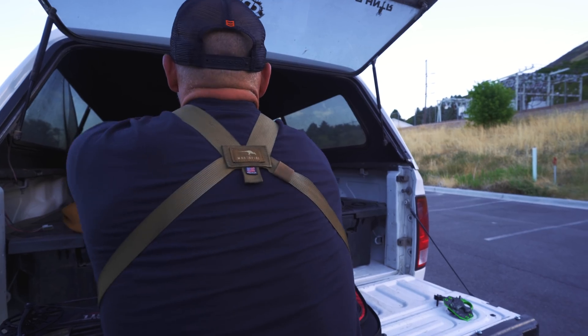I would put it on my bow and run it on every archery hunt if it were legal. In the states I'm hunting elk, it's not legal to use the Zero — so I've got the old-timey fixed pin sight. But when I'm hunting in Arizona and Utah, I'm going to run the Garmin Zero.